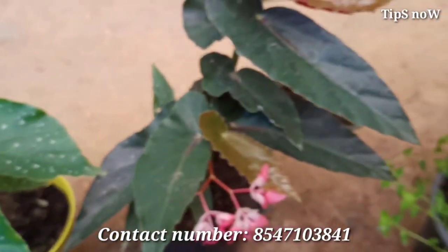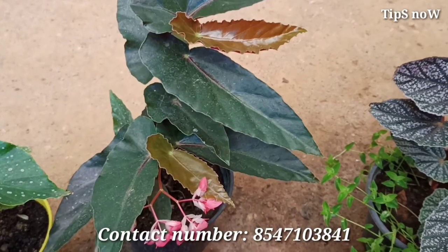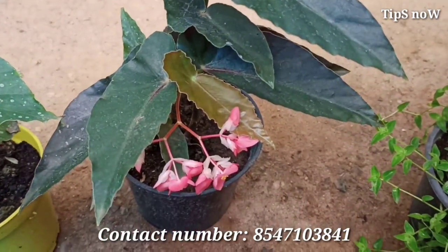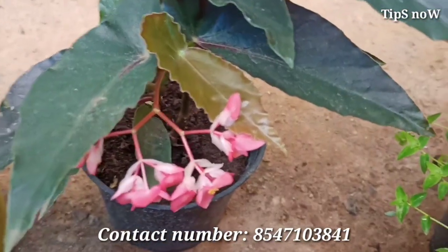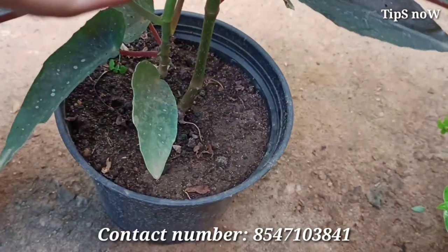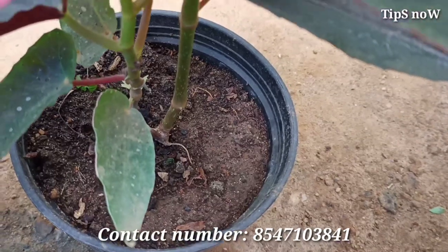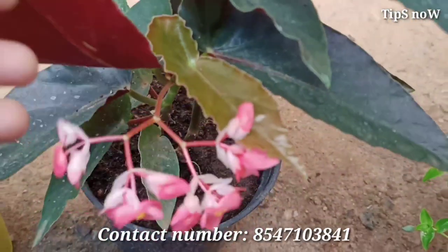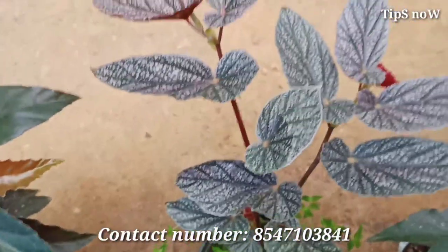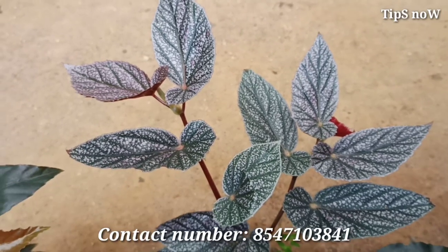I put together the pot mixture in the pot. This is very easy. The pot mixture needs to be mixed well. We can mix the pot mixture and get it ready.